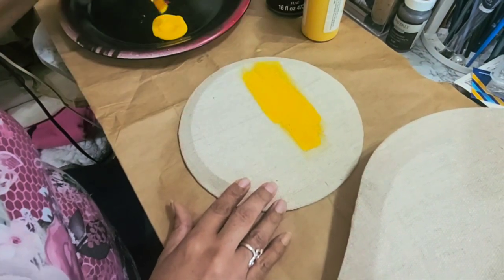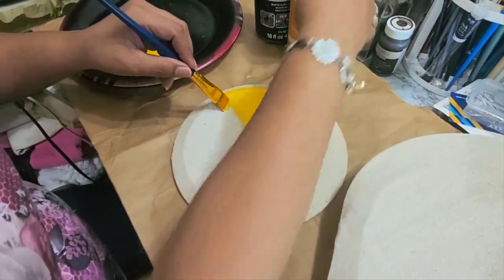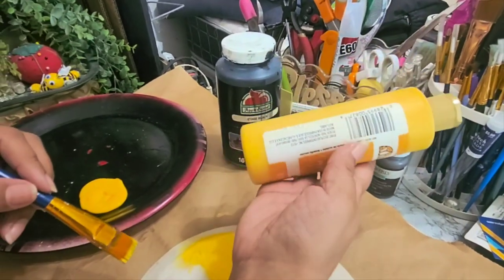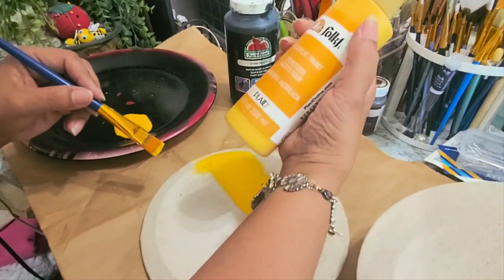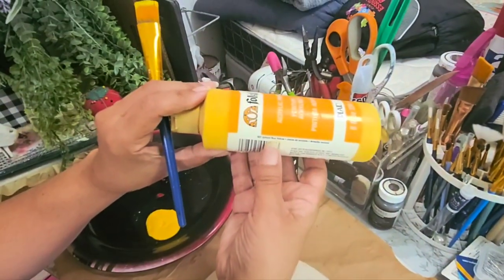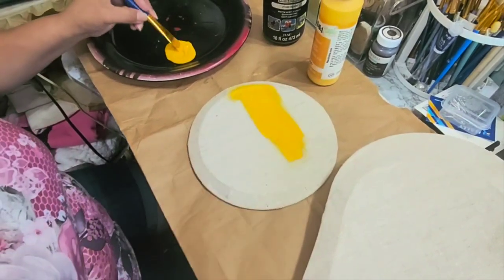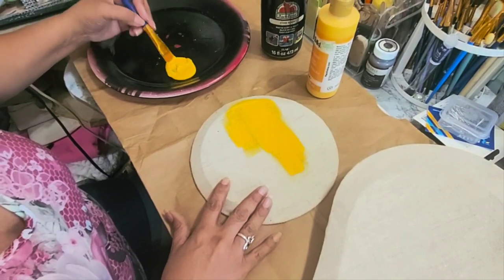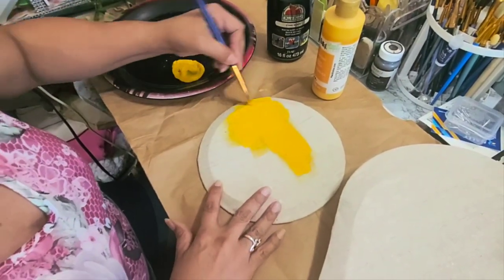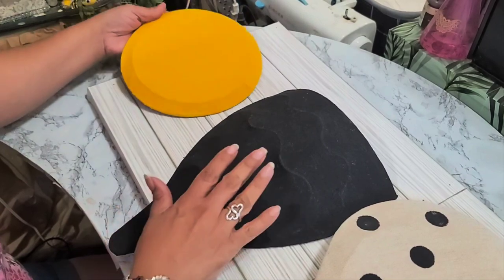The drop cloth is really good for painting — it takes the paint well. As it is a drop cloth, the paint doesn't go through because it's supposed to protect your floors from spillage, so the paint just stays up at the top and the color stays really good. The color I'm using — I can't find the name but there it is — it's school bus yellow by Folk Art, usually found at Hobby Lobby. The price there is $5.99 but that was a while ago; prices may have gone up with inflation. I'll be back when I'm done painting all the shapes.